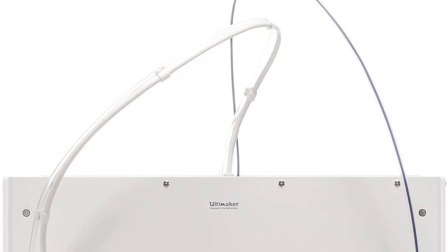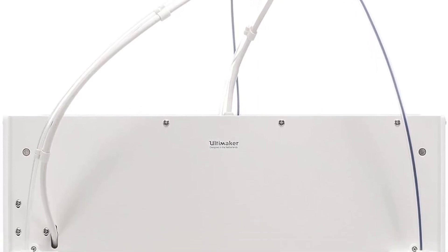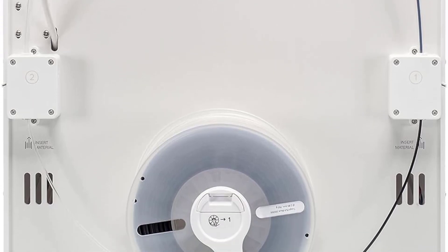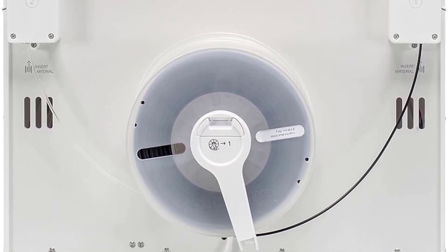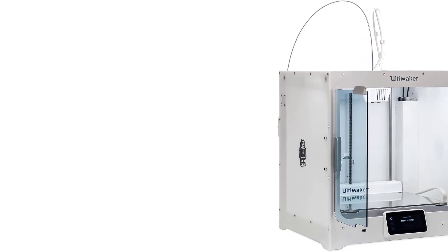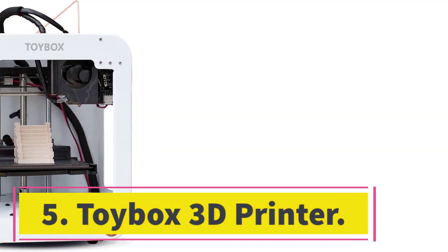Its dual extruders let you print in two colors or with multiple filament types. Its cubic print area is large for a closed-frame printer, and it churned out good to excellent quality prints in our testing.